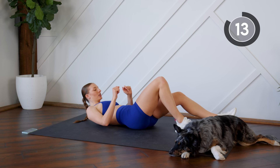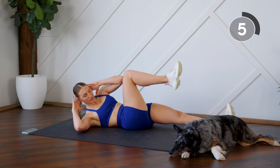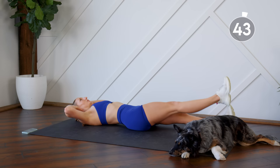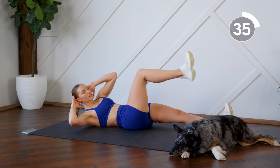Nice work! Stay down here — your next exercise is a double crunch on one side. Using your right leg, bring your left elbow to the knee, extend it back out, reach the fingertips for the toes, and back down. Really focus on pressing your back into the floor as you crunch, reaching for the toes and getting those shoulder blades up off the floor.